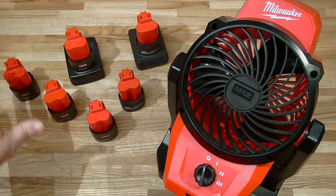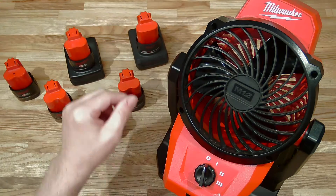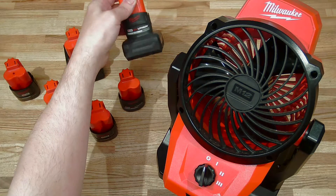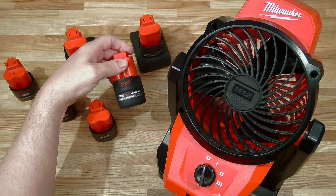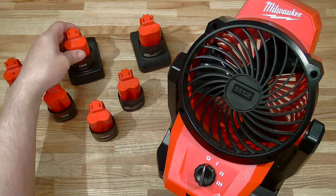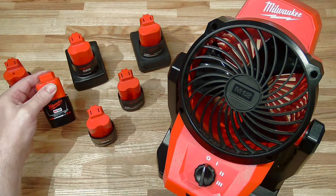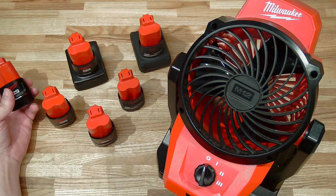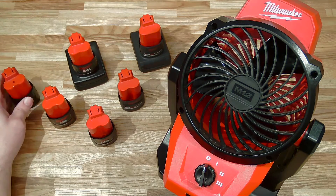In this video we are going to do two sets of tests. The first set of tests is going to look at different batteries — do different batteries make a performance difference in this tool? We're going to answer the perennial question: do high output batteries blow harder? Here is a high output XC 5.0, a high output CP 2.5, and how do they compare to non-high output batteries — an XC 4.0, a CP 3.0, a CP 2.0, and another CP 2.0 that is about halfway through its working life.